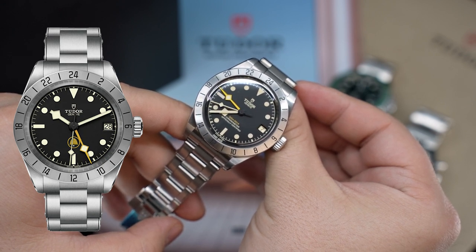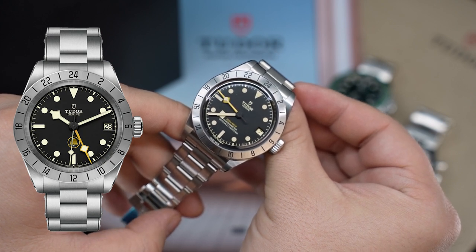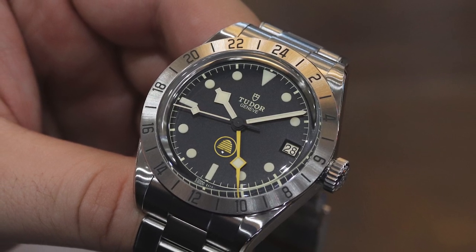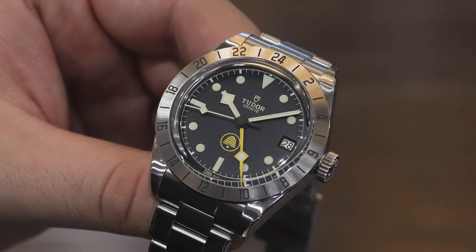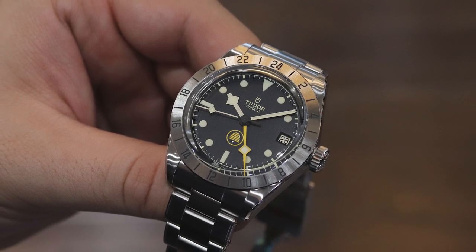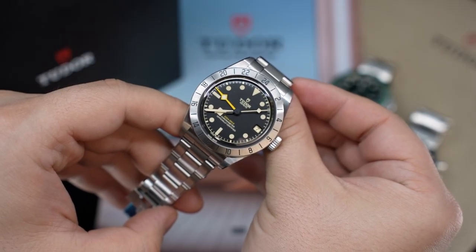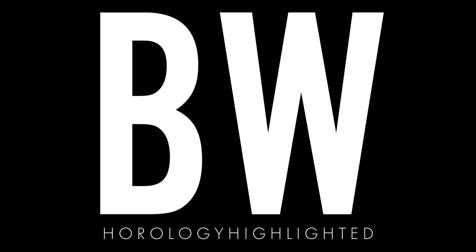I don't foresee many more than 40 getting on board given all the rules and stipulations. If you're interested, stay tuned — my email address is on my channel and you can drop me a line in the comment section. I want to thank you for watching. All relevant links and recommended authorized dealers for Tudor will be in the description. Have a great day and I'll see you next time.